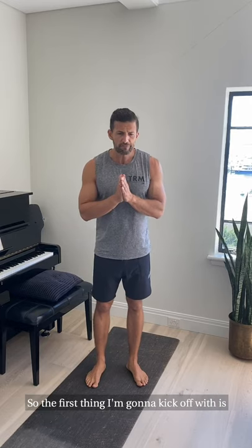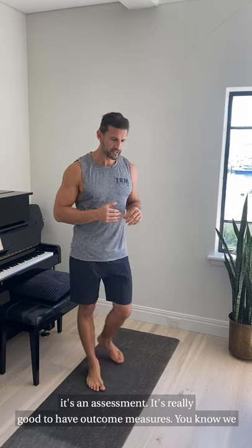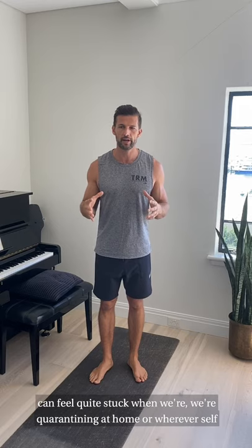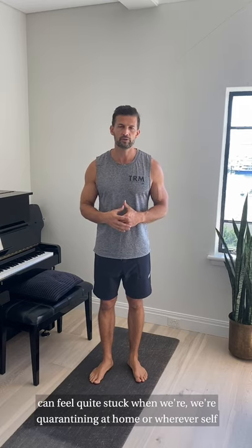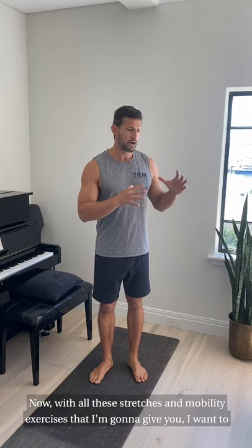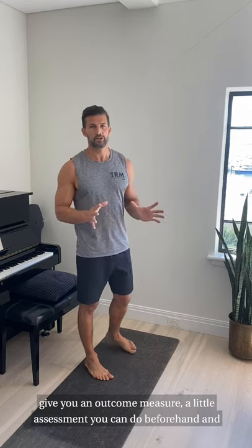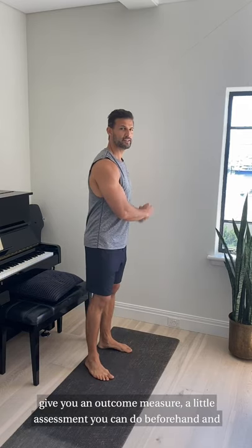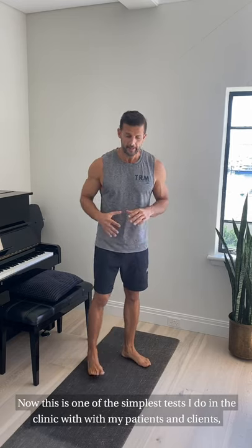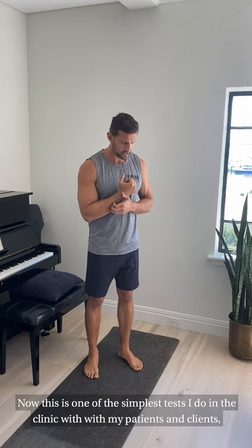So the first thing I'm going to kick off with is an assessment. It's really good to have outcome measures. We can feel quite stuck when we're quarantining or self-isolating at home, and it's easy to feel like we're not moving forward. With all these stretches and mobility exercises I'm going to give you, I want to give you an outcome measure — a little assessment you can do beforehand and then test it afterwards, and you can test it week on week.